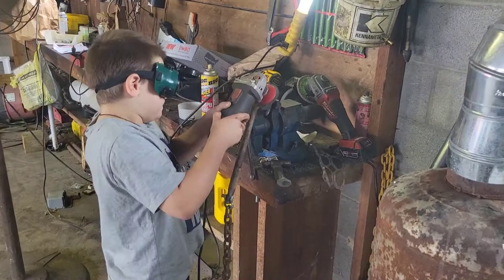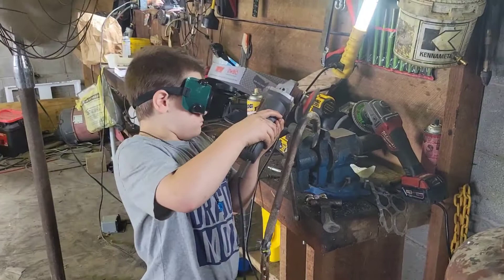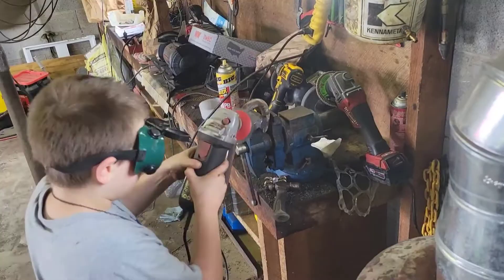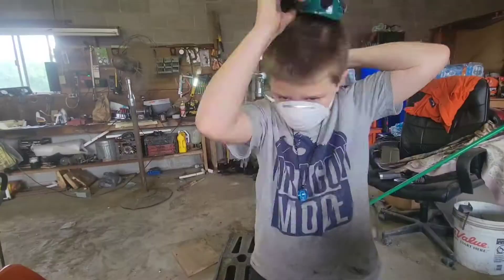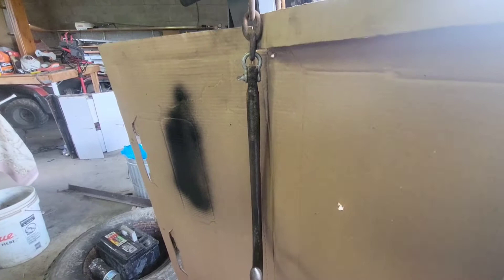We got James here — he's taking a wire brush to the J hook and he's going to paint it in a minute. We almost forgot to put his safety goggles on — cutting goggles, quotation marks — but he's doing a pretty good job getting all the rust off. I'll let him paint it and I'll show you him painting it up.